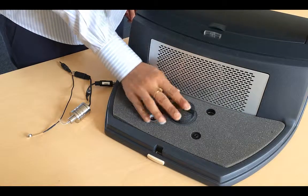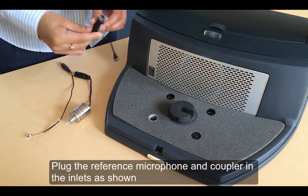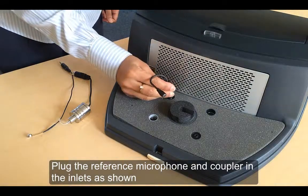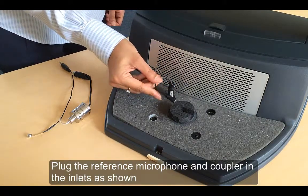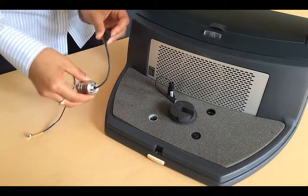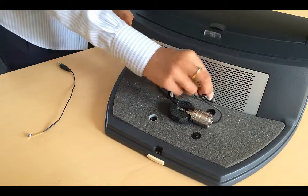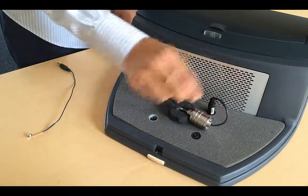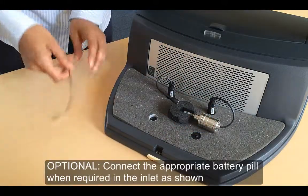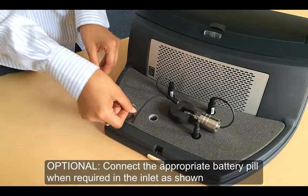Place the sponge in the middle of the unit. Now plug in the microphone and coupler as shown. If you wish to use a battery pill, then plug it into the unit as shown.